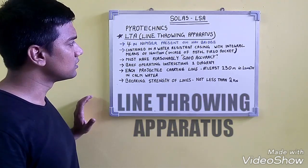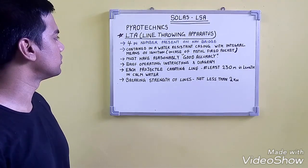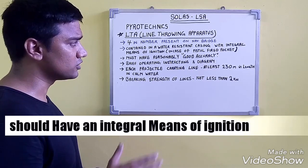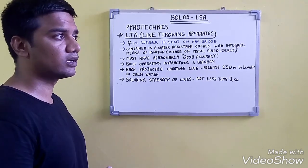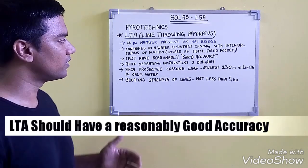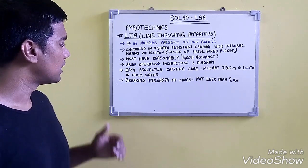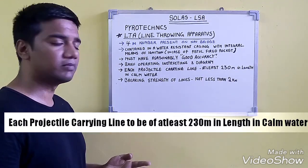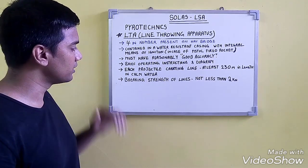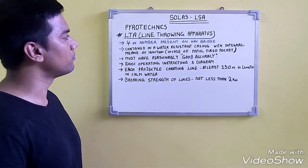Our next topic is the line throwing appliance. Four are required on the navigation bridge. They should be contained in a water-resistant casing with an integral means of ignition — for pistol-fired rockets or arrangements where the rocket and line are in the casing together. They must have reasonably good accuracy and include brief operating instructions with diagrams. Each of the 4 projectiles should carry a line of at least 230 meters in length in calm water, and the breaking strength of each line should not be less than 2 kilonewtons.